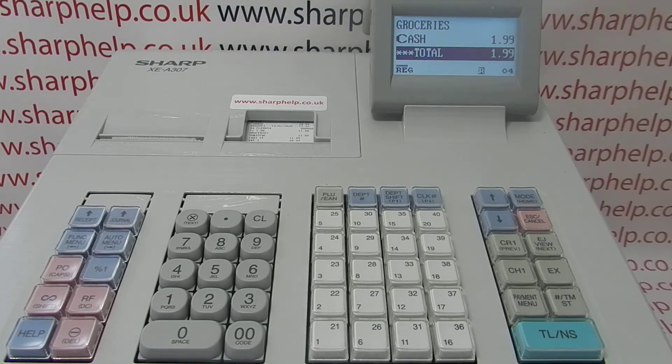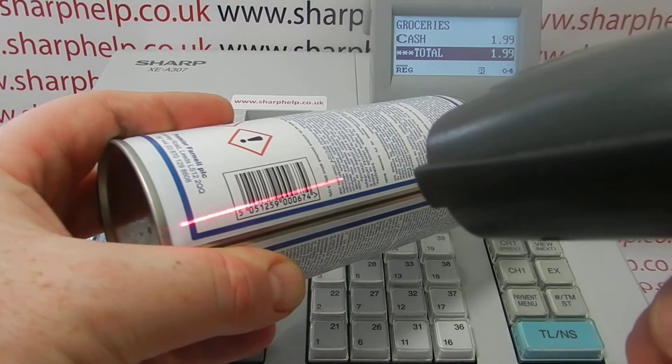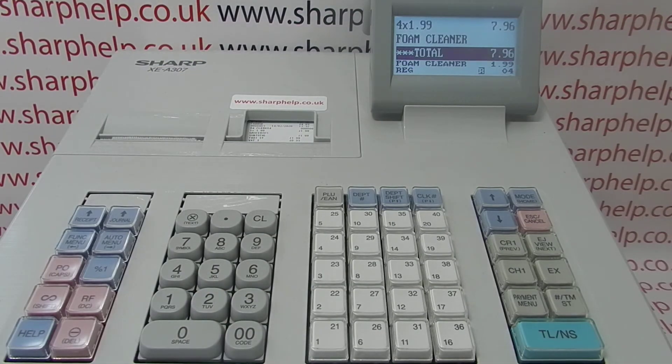In this video from Sharpe Help we're going to take a really quick look at a reason why your receipt might not be printing out on the XEA307 register. So you're in the reg mode, processing transactions on the machine, the till's working correctly.